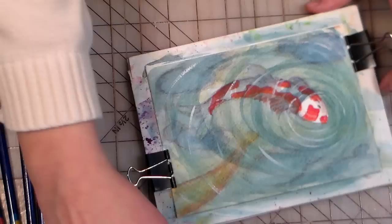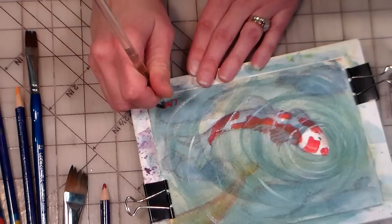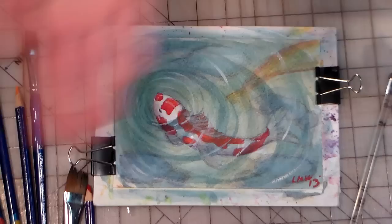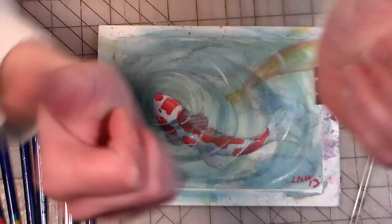To finish off, sign your name — I just do my initials when I'm doing a card. The year 2013, and there you go — there you have a lovely little watercolor card of a koi swimming. Thank you so much for watching. If you like this tutorial, please give me a thumbs up and subscribe, because it just makes my day. Leave a comment if you have any questions or anything else you want to know. Thank you so much — until next time, happy crafting!